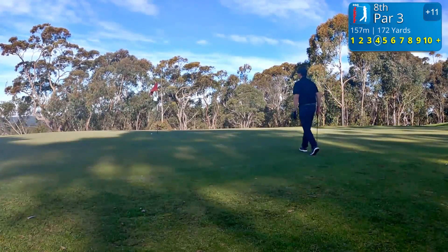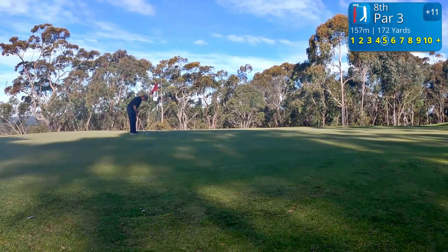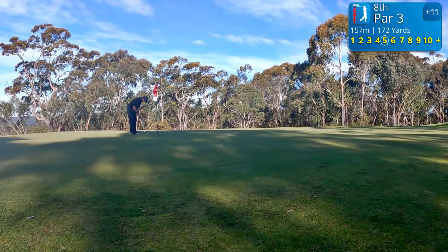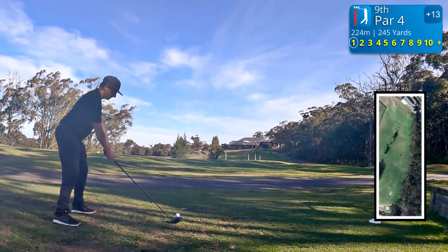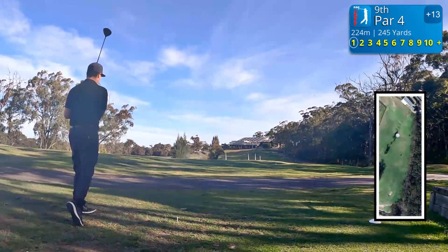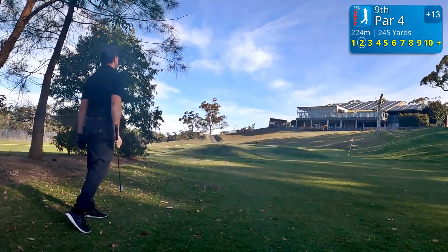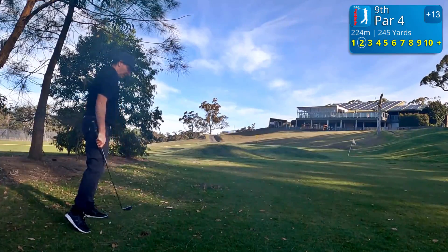The story is: I am currently on 43 and I am standing on the 9th, which is a par 4 — you can see there, it's only 224 meters. Got a few shots up my sleeve, so hopefully I don't mess this up. Don't choke, don't choke. That should be okay — yeah, that's nice. Long roll — oh no, that is probably the worst position I could be.